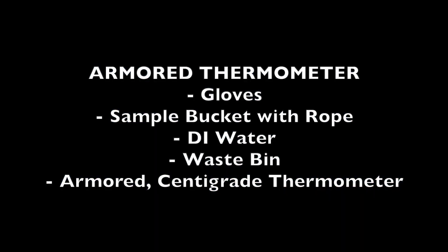Supplies needed for the armored thermometer method include gloves, a bucket of your sample water, DI water, a waste bin, and an armored centigrade thermometer.